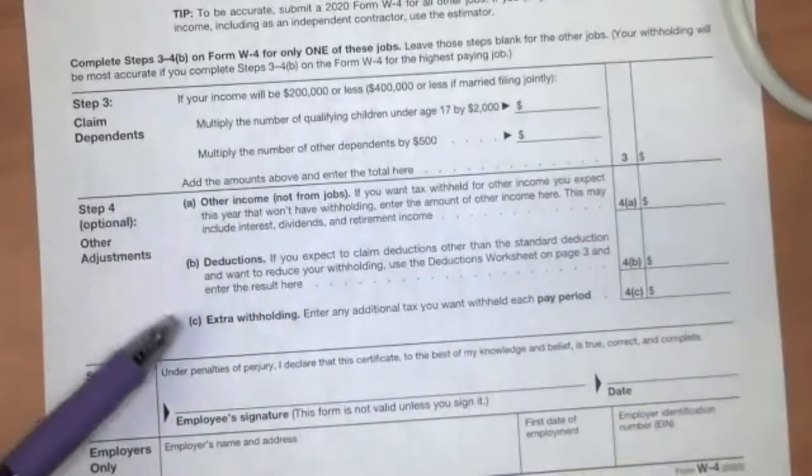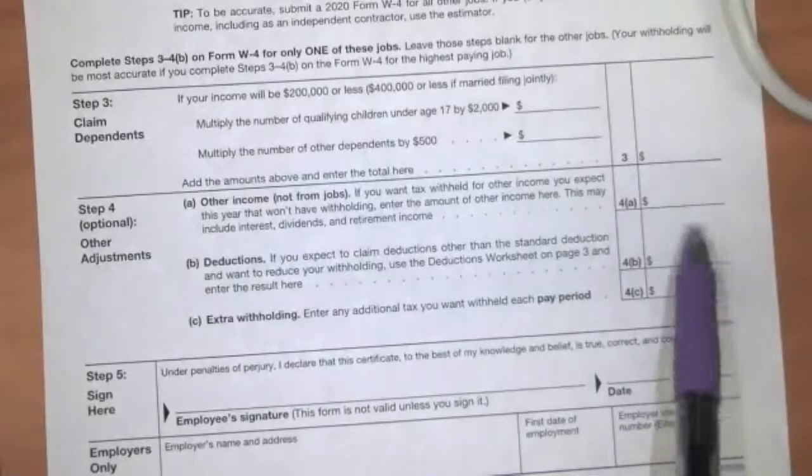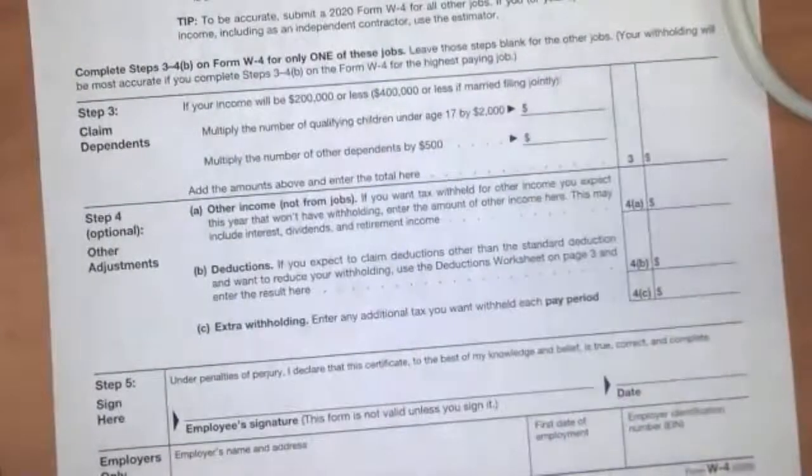Down here in step four is other adjustments. So if you're working other jobs — like if you are a rideshare driver or something like that — and you want to throw extra money towards the government to make sure you're covering taxes beyond what's being withheld, you can put in those amounts here. But again, as an entry-level worker, you're just going to stick a zero there and let the rest of this slide.